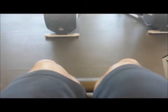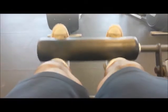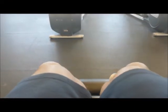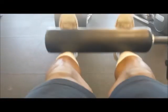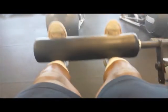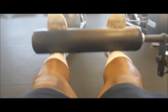And of course leg extensions. I'm not much of a machine guy, I'm not gonna lie, but in a pinch, or if your knee or something's hurting, it's best to use a machine — it takes less stress off the body. So that's the little assist work.